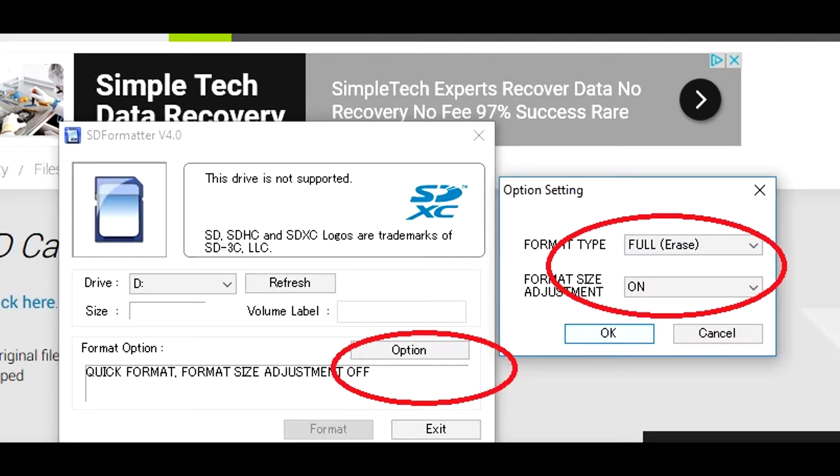Now you want to place your SD card in your SD card reader, then pop it into your computer. Make sure you have the proper drive selected. When I plugged in the SD card, it went to the D drive. Click the Options button and under Options, Format Type, do a Full Erase and turn Format Size Adjustment on. If you run into issues with the format, just try the basic format — make sure you have the right drive selected and hit Format. Worst case, go to My Computer, right-click and format it using exFAT.